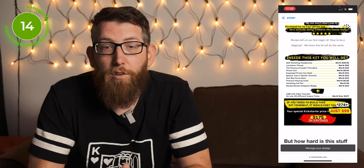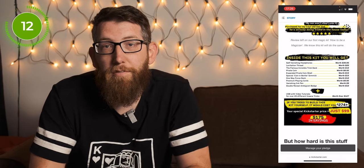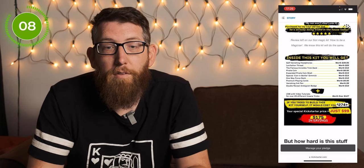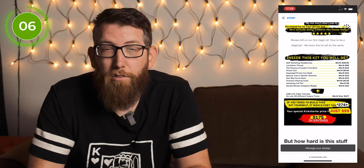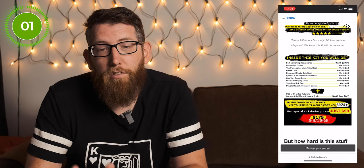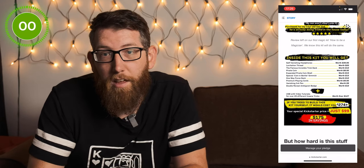There's also a USB with video tutorials covering over 20 different insane tricks, worth over $127. They say if you built this up yourself it would cost $274, but the special Kickstarter price is just $99 — so you're saving $175.